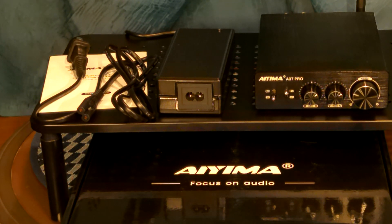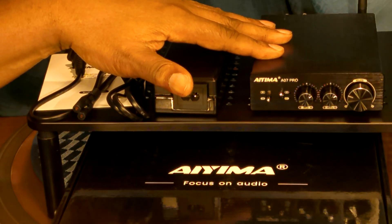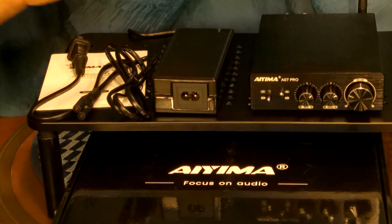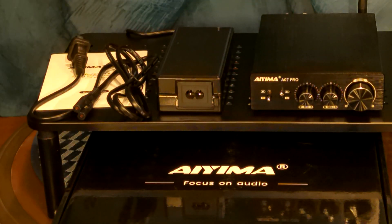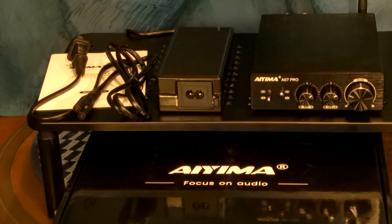This is another great class D amplifier. Bluetooth supports 16 to 24 bit, 44.1 and 48 kilohertz. It's just good. There are replaceable op amps in here — it comes with the NE5532 op amp, which is a pretty popular op amp. You can use compatible 8-pin op amps to change it out. I haven't gotten to changing the op amps yet.